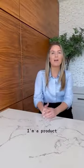Hello, I'm Katie. I'm a product specialist with Univet. Today I'm just going to go over a few of the features of the next light.